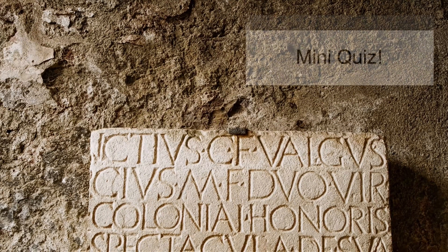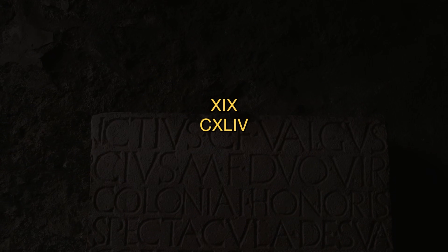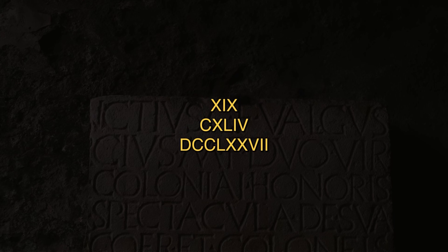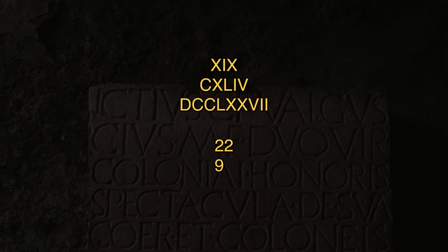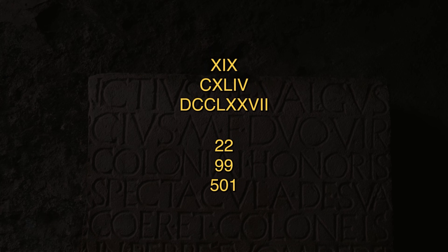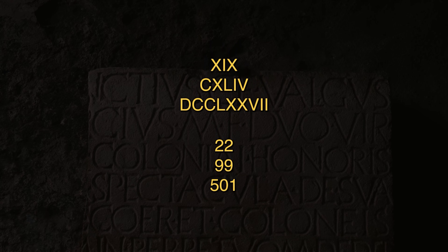Let's test what you just learned with a simple mini-quiz. Convert these Roman numerals to standard numbers: XIX, CXLIV, and DCCLXXVII. Now convert these numbers to Roman numerals: 22, 99, and 501. Pause the video if you need to — we'll give you a moment.